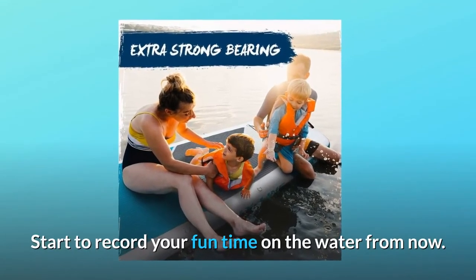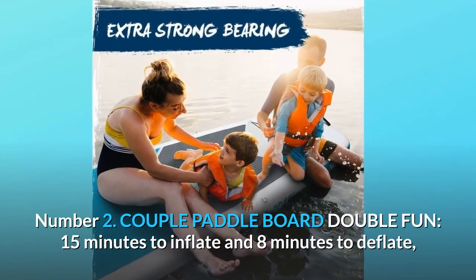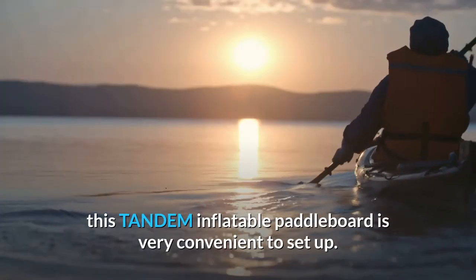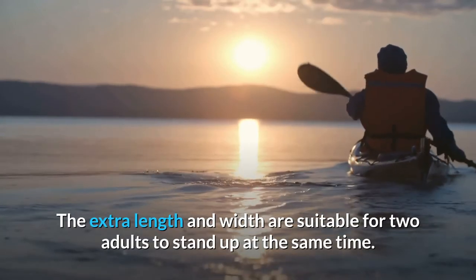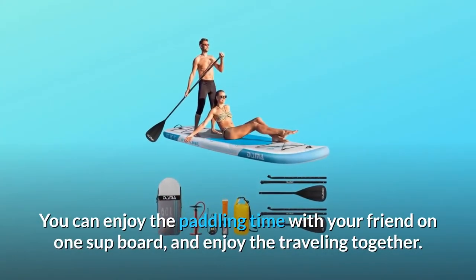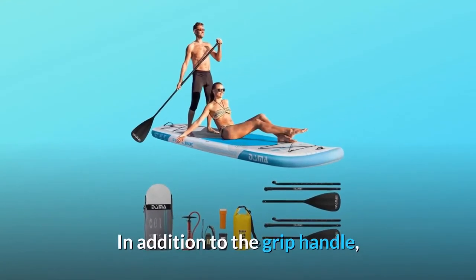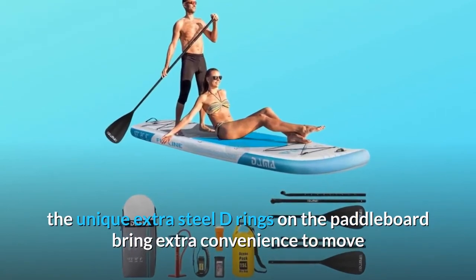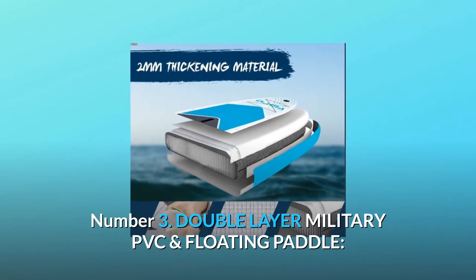Number two: couple paddleboard, double fun. 15 minutes to inflate and 8 minutes to deflate — this tandem inflatable paddleboard is very convenient to set up. The extra length and width are suitable for two adults to stand up at the same time. You can enjoy paddling with your friend on one SUP board and travel together. In addition to the grip handle, the unique extra steel D-rings bring extra convenience for moving and kayak seat installation.